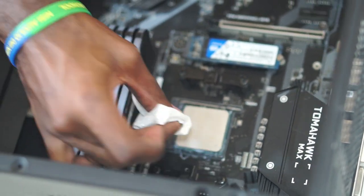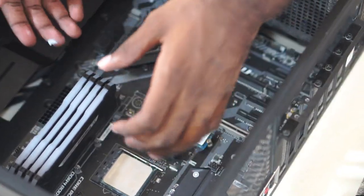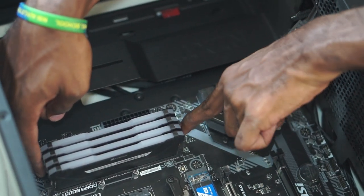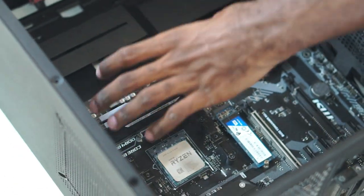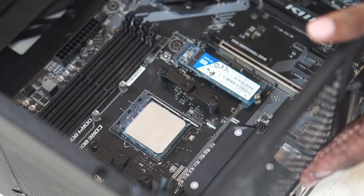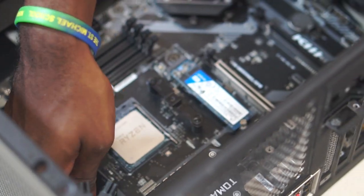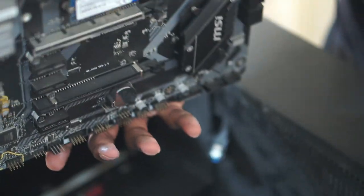Once I take the motherboard out, I'll also remove the I/O shield. The new ASUS B550-F Gaming already has a built-in backplate, so I don't need a separate I/O shield. Before taking the motherboard out, I'm removing the RAM — you undo these tabs and pull each stick straight out. That's one, two, three, and four sticks out.